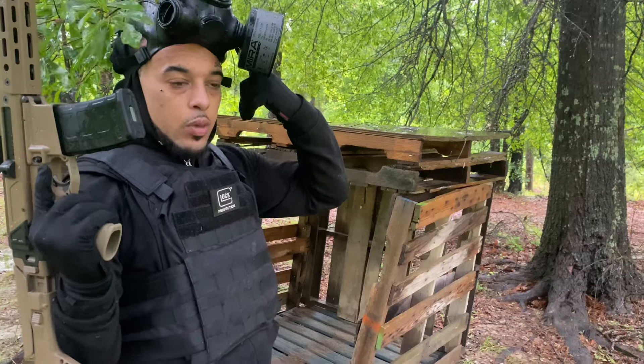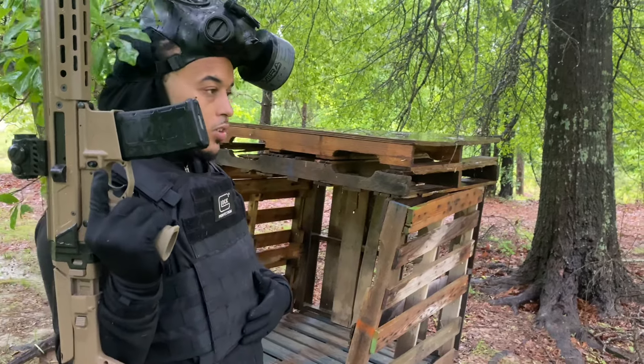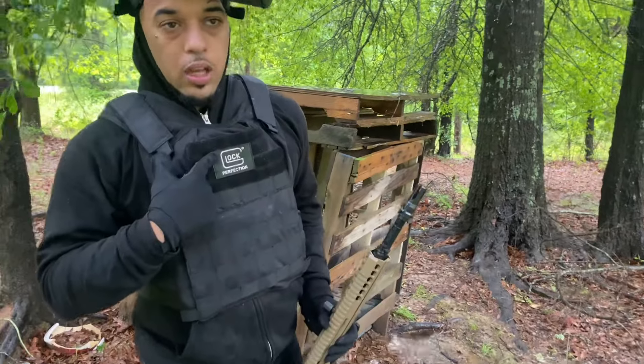Mirror safety gas mask. RTS tactical plate carrier. And you know, we Glock boys out here.